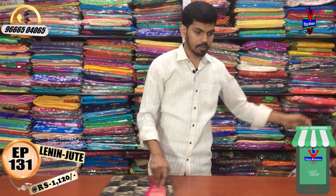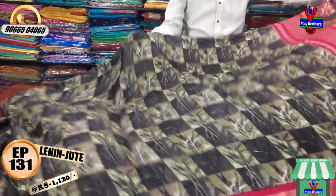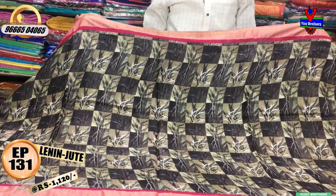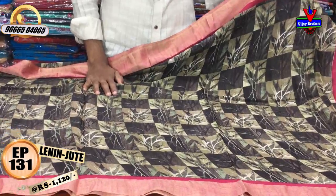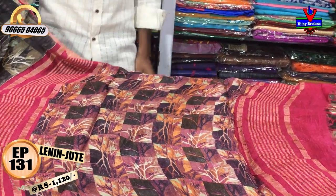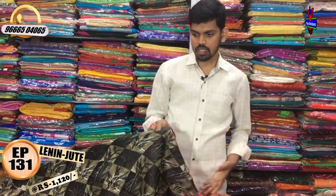We have a blue color combination and a black with pink color combination. We also have a black with dark green color combination with lots of highlights, a jute border, and a checks design. We have multiple black color combinations — with blue, with red — and a contrast blouse. All at a reasonable cost of just 1120 rupees.